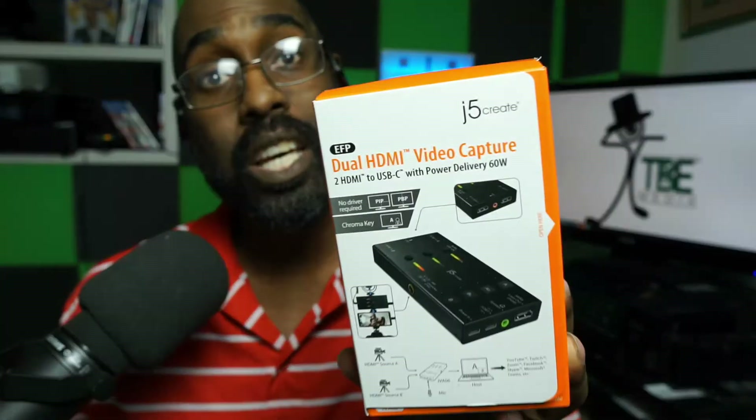J5 Create was nice enough to send this over to me — it's called the JVA06. But before we even get into that, let's talk a little bit about live streaming options. First, you can live stream right from your phone, or you can do browser-based streaming where you log into a website such as StreamYard or Restream. Or if you want to get a little more technical, you can do what I'm doing right now, which is live streaming with multiple devices and equipment.